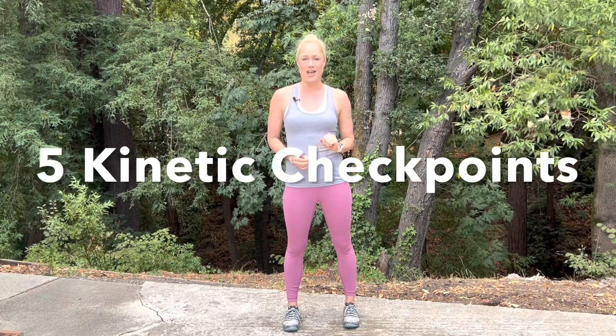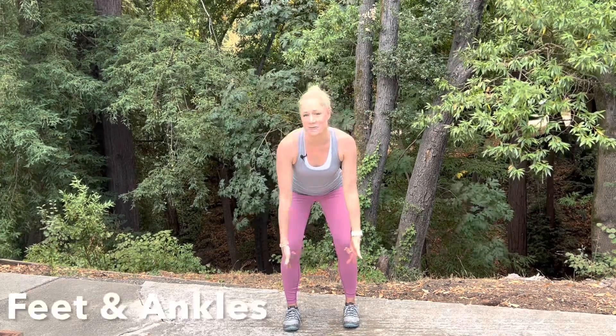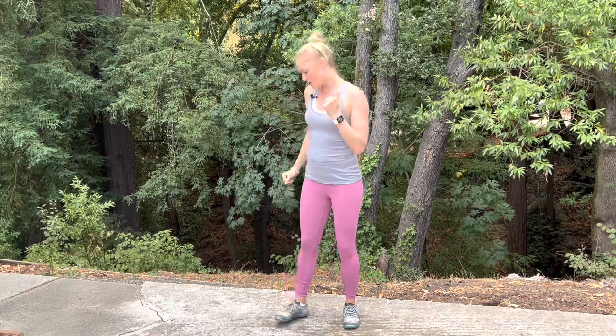This will set you up with realistic expectations for your fitness program. I want to start off by covering the five checkpoints of the kinetic chain: we have the head and the neck, the shoulders, the hips, the knees, and the feet and the ankles. Let's go over those — I'm going to turn to the side so you can get a good profile view.